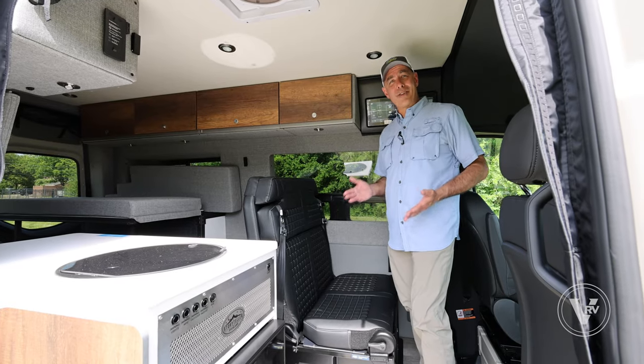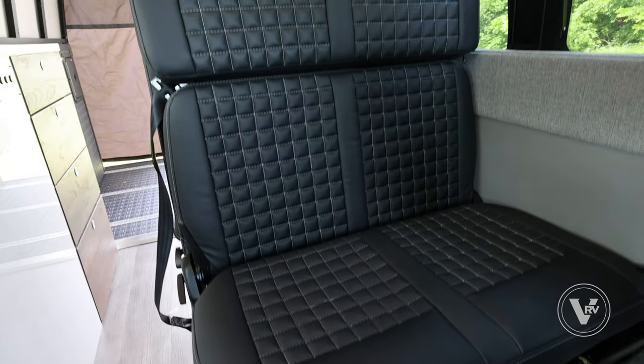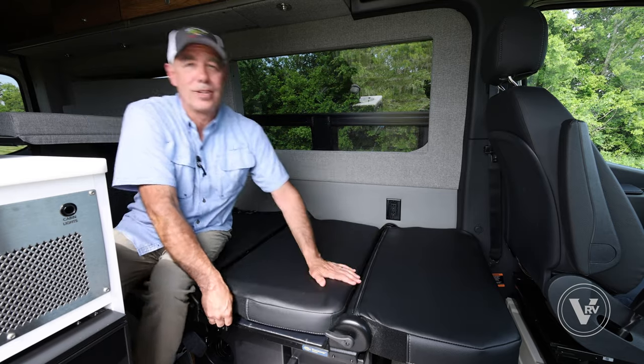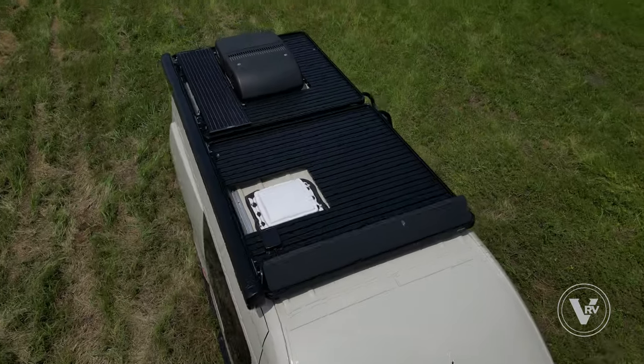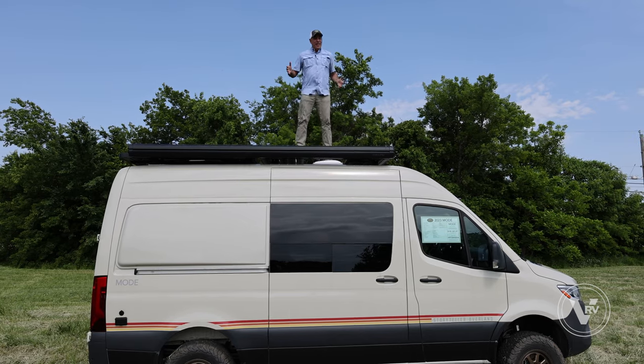Number two: one of the greatest innovations in camper van history is the Groove Lounge. This thing is so flexible — it easily converts into an additional sleeping space. Number three: it's got a huge roof rack up here plus a wind deflector right here to reduce noise. It's really stout.